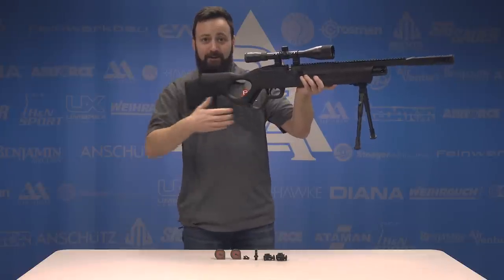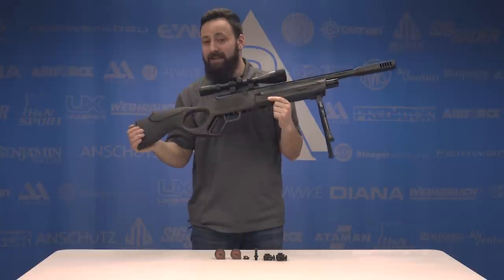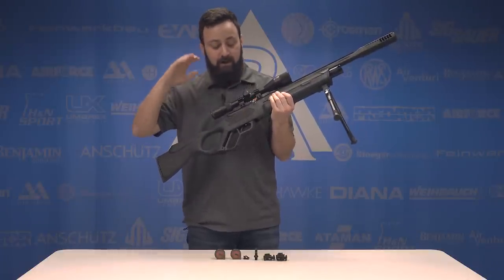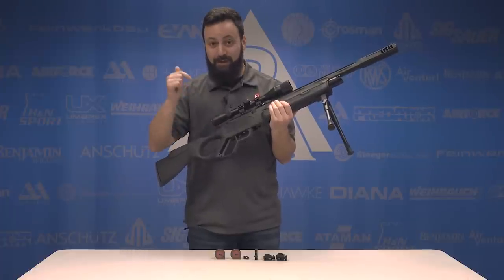And you've got another round in the chamber. So assuming you don't have any issues with your magazine, this is maybe the fastest non-semi-auto follow-up shot — in terms of getting those rounds downrange quickly — gun that I've seen to date. So that is really awesome.